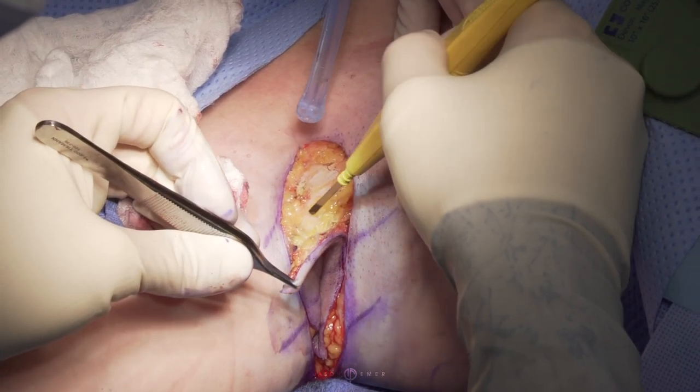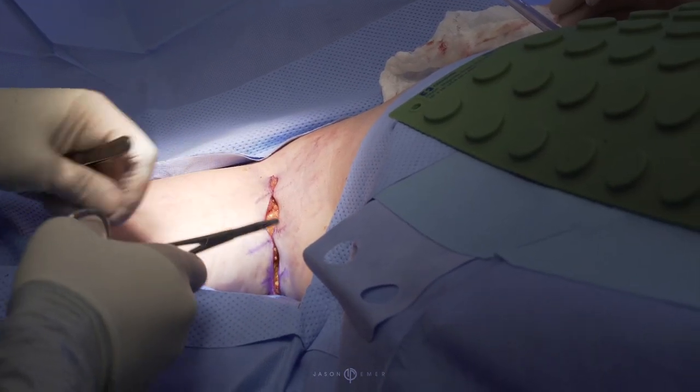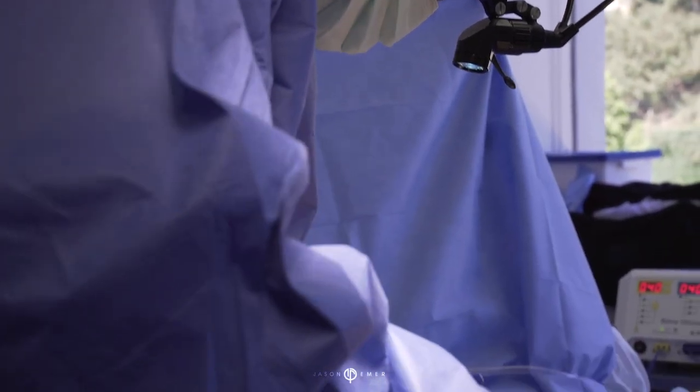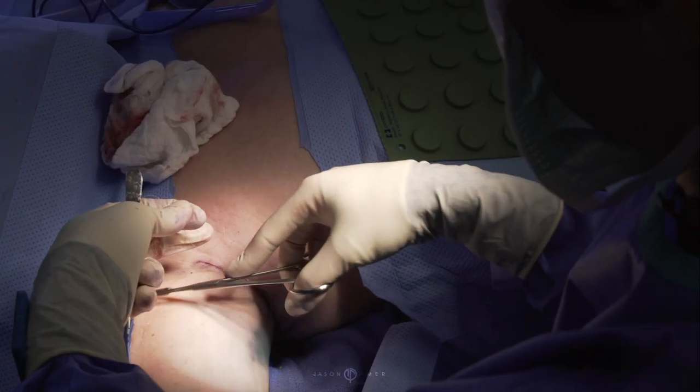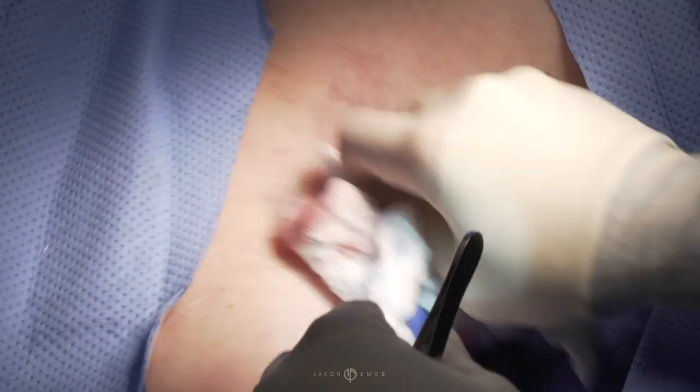Mini brachioplasty is basically a scar that's just hidden in the armpit alone. As you can imagine, just taking the skin out there and pulling is going to be a lot less direct in terms of tightening the arm, but it should give her some improvement. And as she knows, if she's not fully satisfied with the amount of tightness, she can always convert to a full brachioplasty in the future.